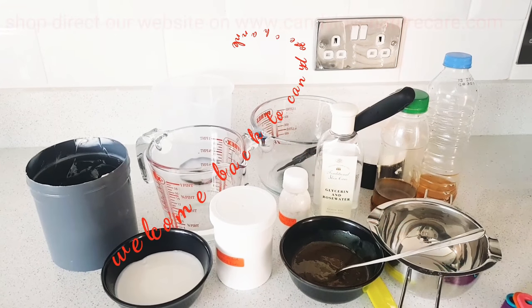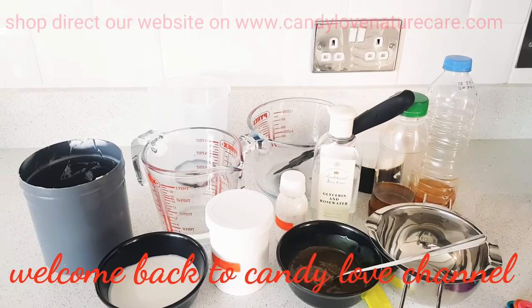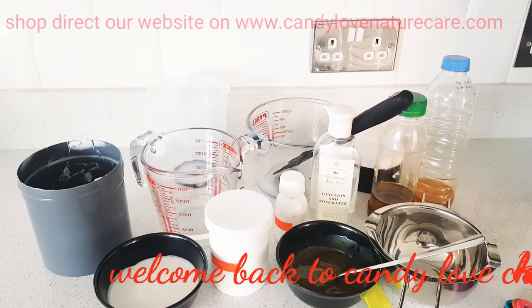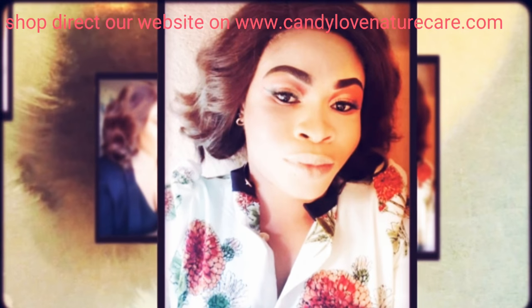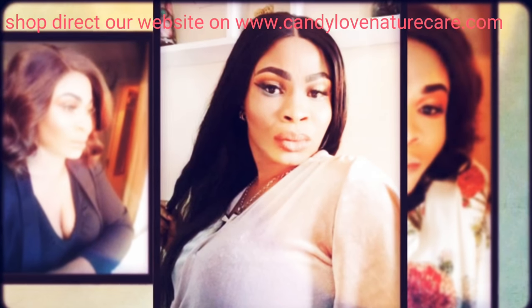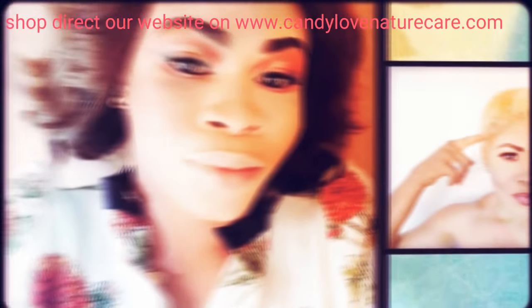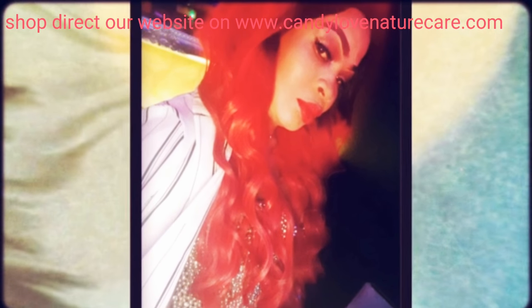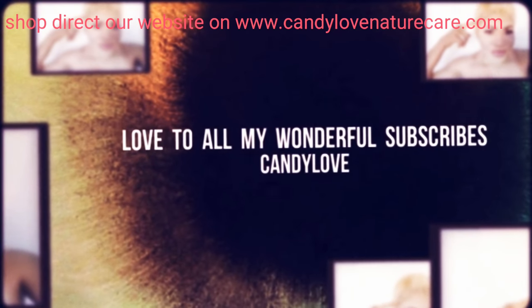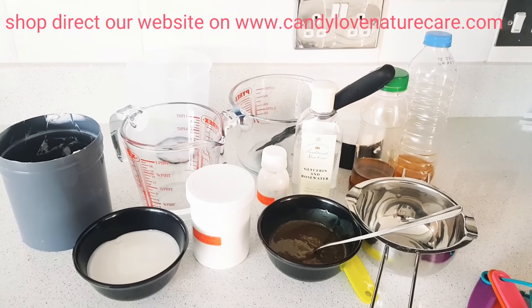My beautiful darlings, welcome back to my new video. This is Candy Love. Today I'll be showing you how you could use all this equipment to achieve your own Korean 24 hours lightening lotion. Did you just hear the name right? Korean 24 hours lightening lotion.